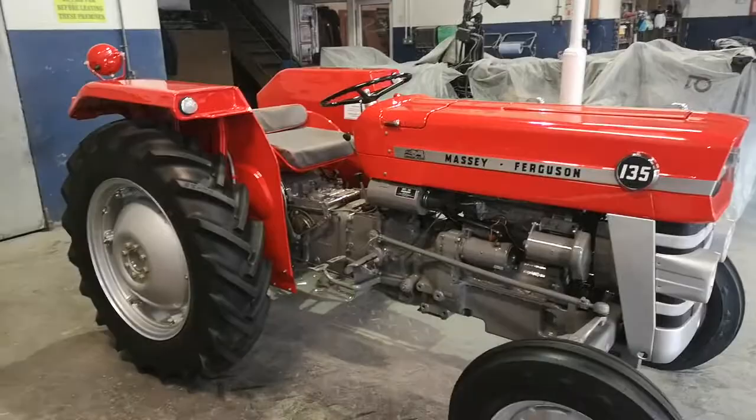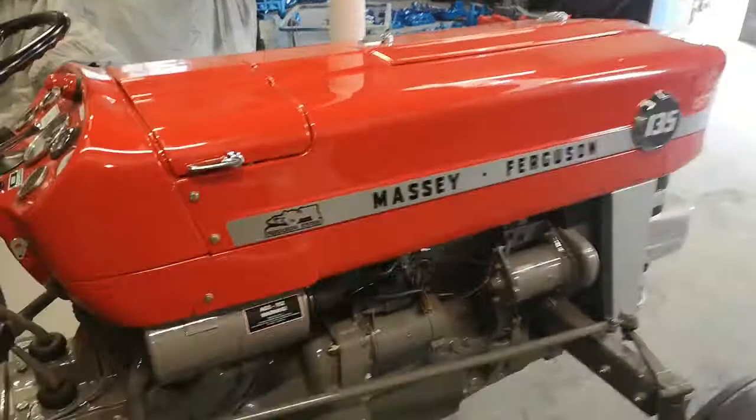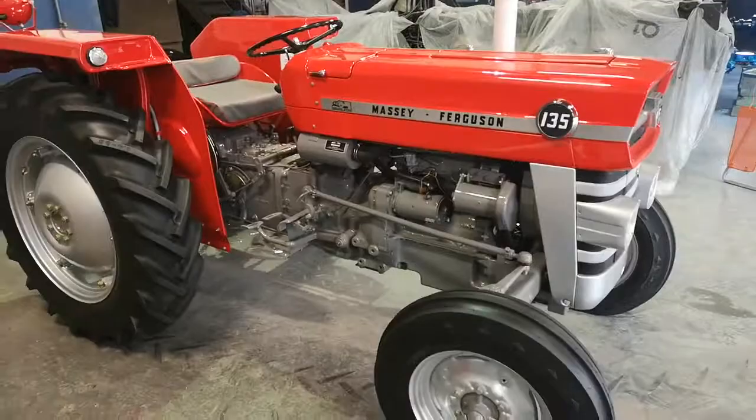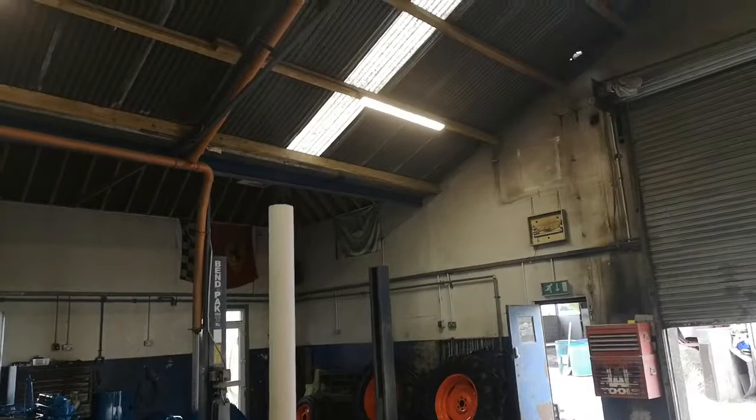So that's the Massey 135. I'll give her a wee start, see will she start. Sounds pretty well — no oil leak on her, so I would say she's a pretty mechanically good tractor. I'd like to say goodbye to her — another nice wee Massey leaving the premises.